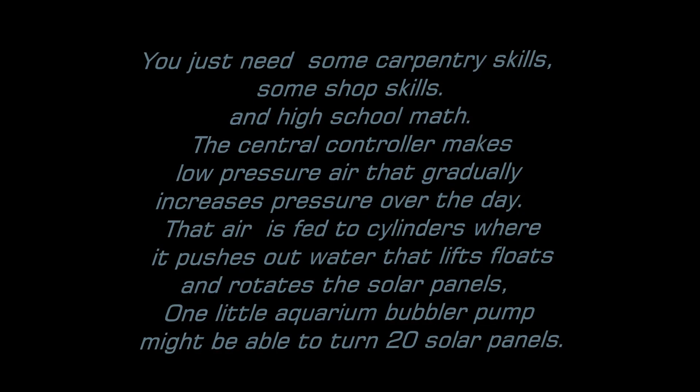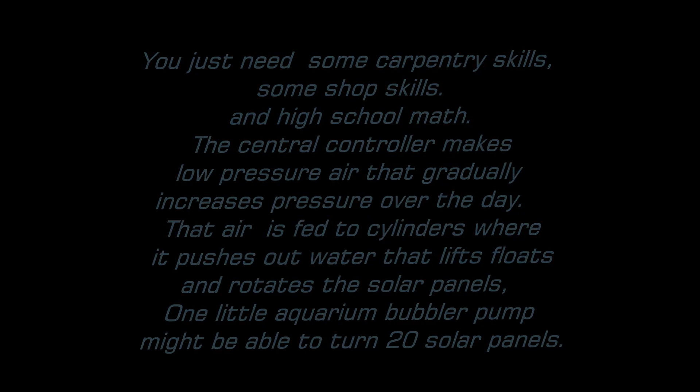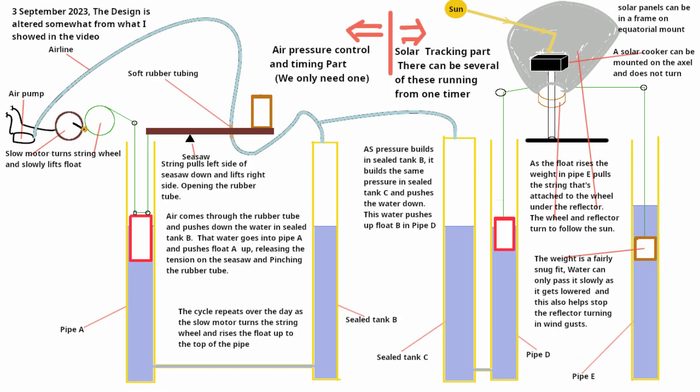The sun moves across the sky at 15 degrees per hour, so if you can move your solar panel at 15 degrees per hour, you can follow the sun too, if your solar panel is on a thing called an equatorial mount.